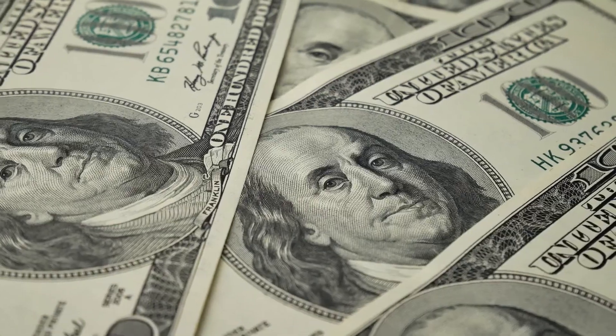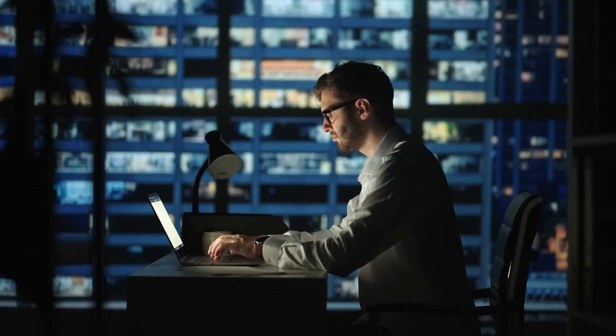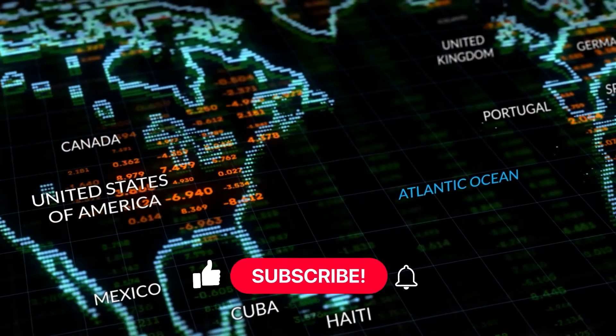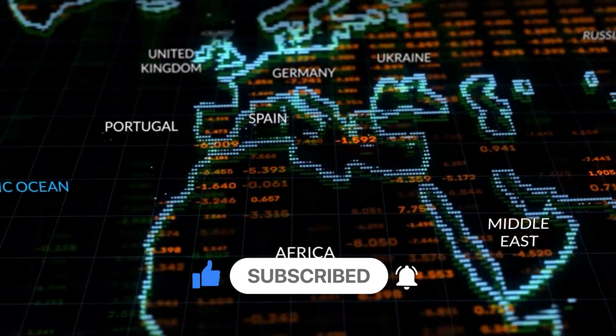That's all for today. We'd like to mention that this is not a channel intended to provide specific financial advice, and we do not ask you to invest in any company. This is merely a channel directed towards bringing educational content to your doorstep. Before you invest in anything, we recommend you do thorough, wide-spectrum research on the topic. We hope you liked this video — let us know what you think in the comments below, subscribe, and give us a thumbs up. See you next time at the Edpreneur. Goodbye.